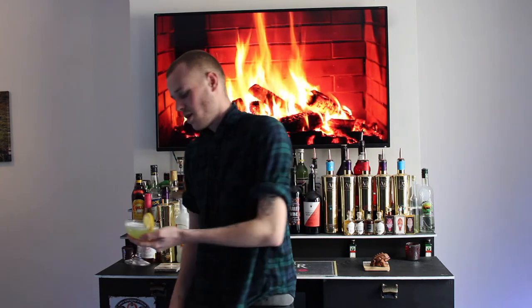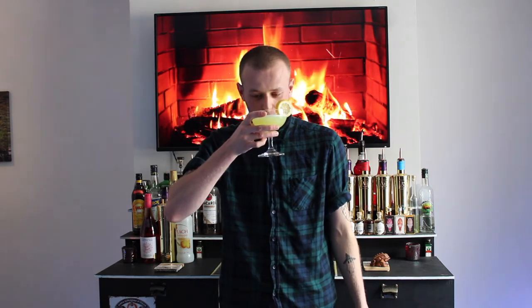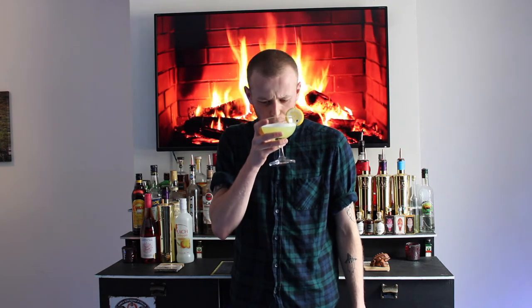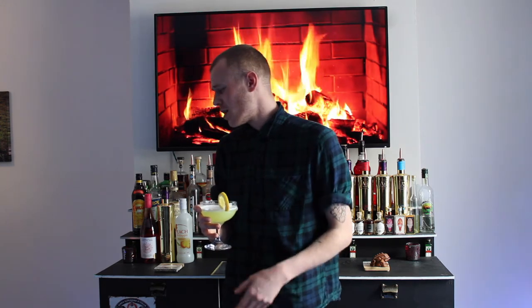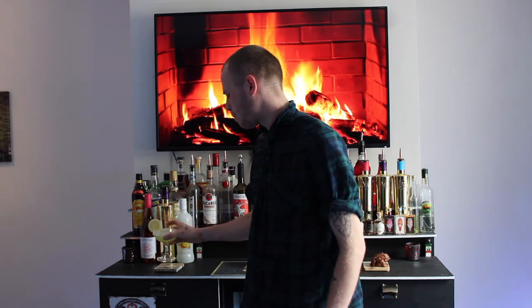So now it's time to taste test the Apple Daiquiri. This one's got a very sweet smell to it — very lemony, sweet smell. It's strong tasting; you can definitely taste the rum in it. It's very nice though — it's got a very apple-y taste from the apple schnapps. That's very nice, it's a very sweet one. This is the sort of cocktail you're only going to want one of though — it's a very sickly sort of sweet taste.